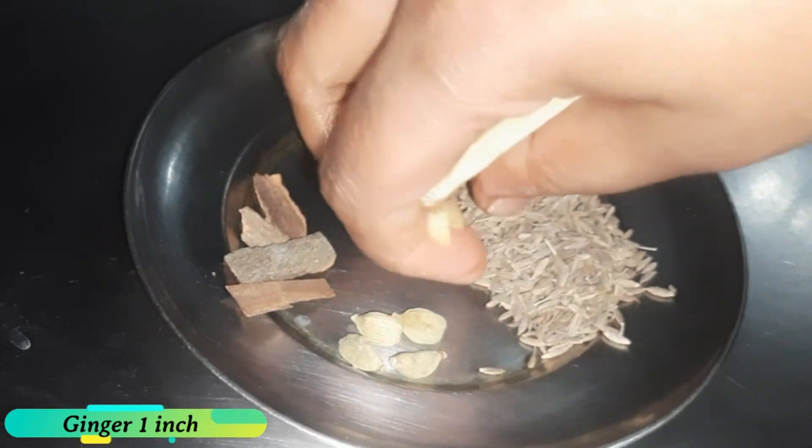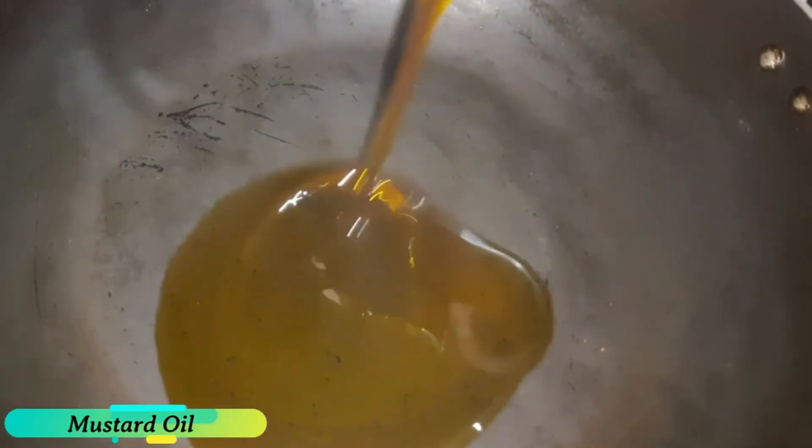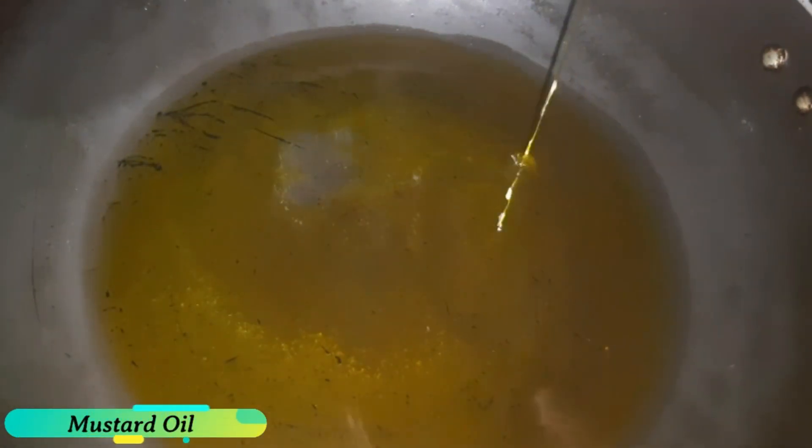I will mix this. We are using the fresh nutrients, and we will dry all the nutrients.